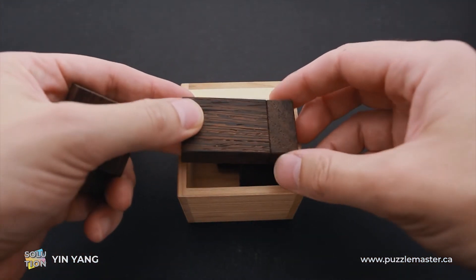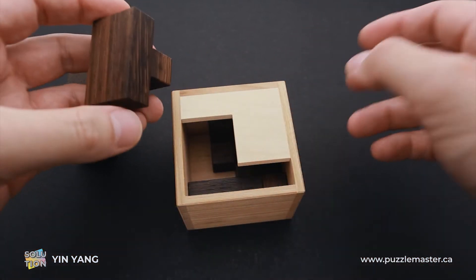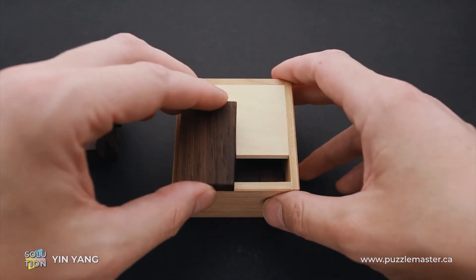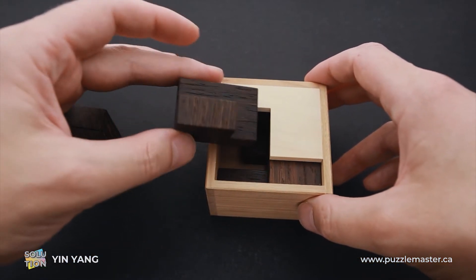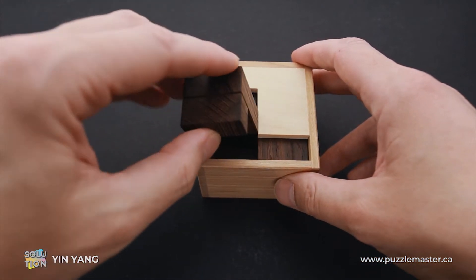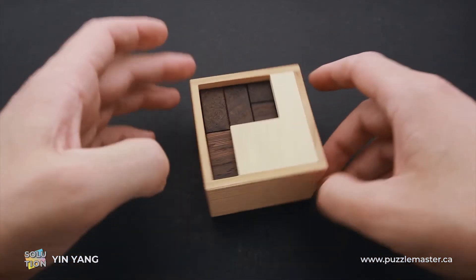The next part is this one — the longest part. It goes only here since there is no other way you can fit it. The next piece goes this one, with the small part right in the middle — you have to fit it here and slide all the way to the right. Now we have to put this part inside and slide it to that side, and we have only one part left, which we have to fit right in this corner.